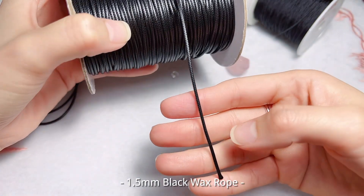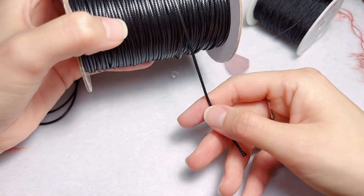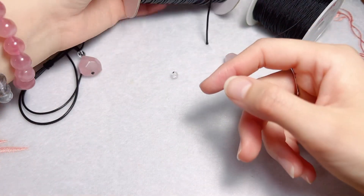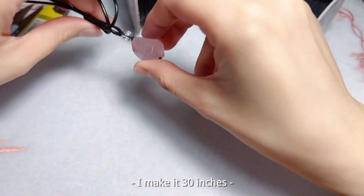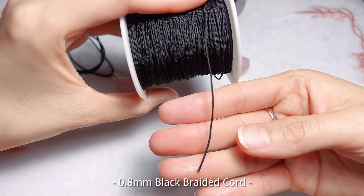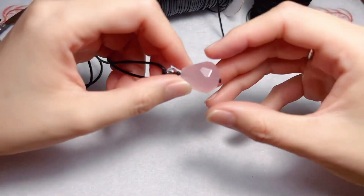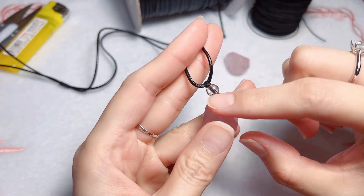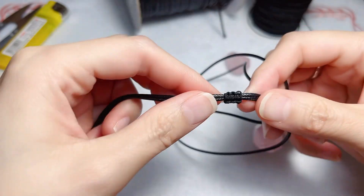Then I will use 1.5mm black wax rope for the necklace. You can do any length you need — this one is about 30 inches. And then 0.8mm black braided cord for attaching the crystals to the rope and making the closure knot.